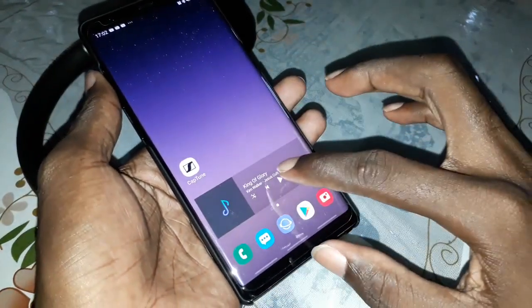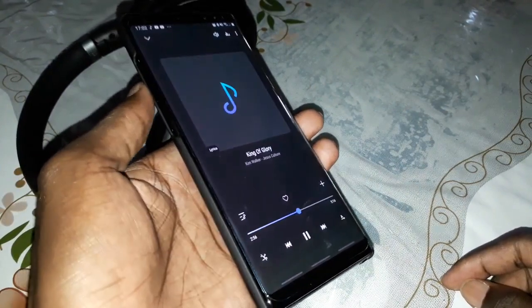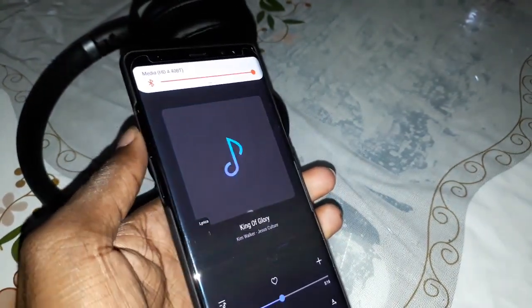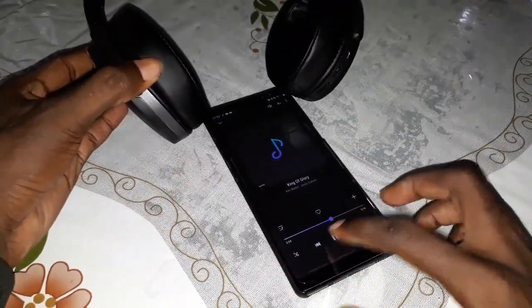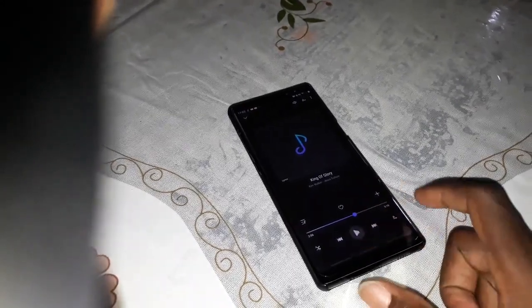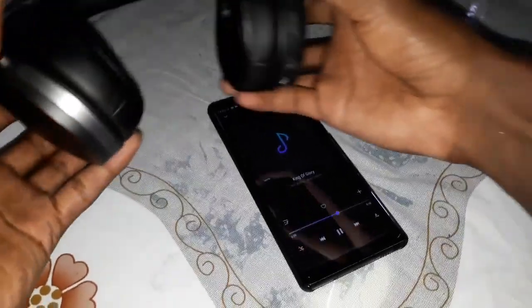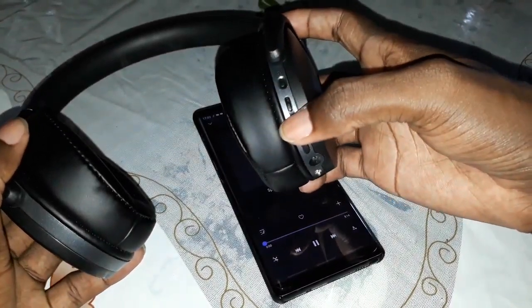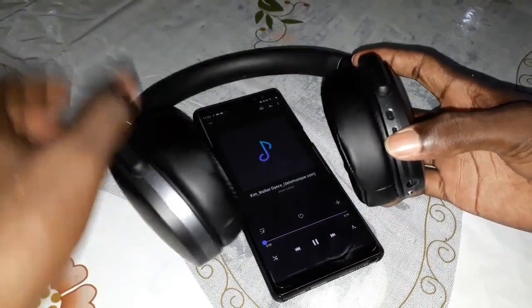Now play music directly from your phone. Listen — it's working! Click on pause, click on play. Let's test the next track with this — do this: next one, look at the screen, it changes. Next one again — it changes.